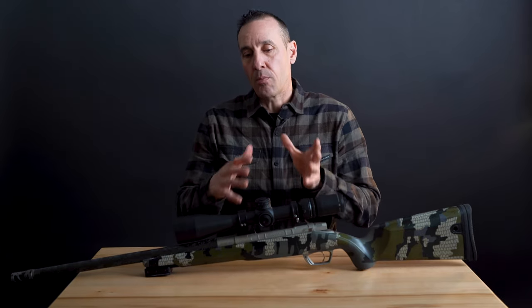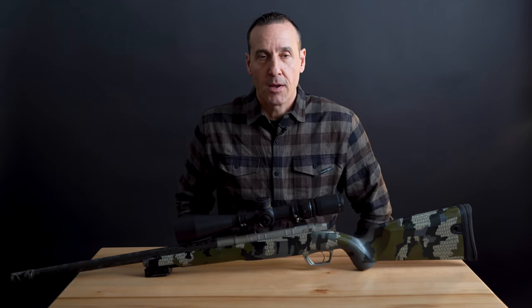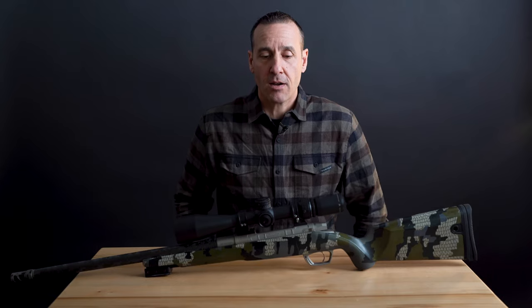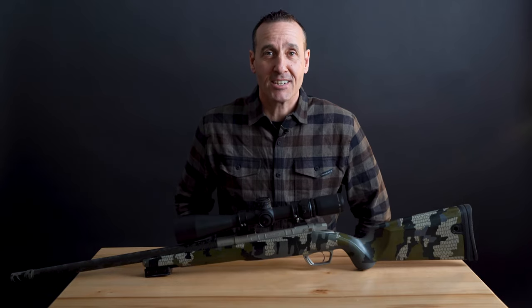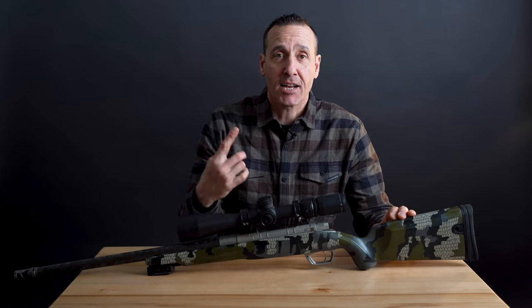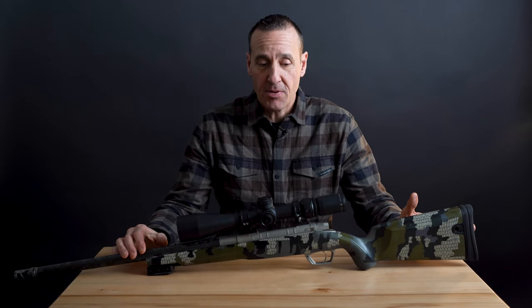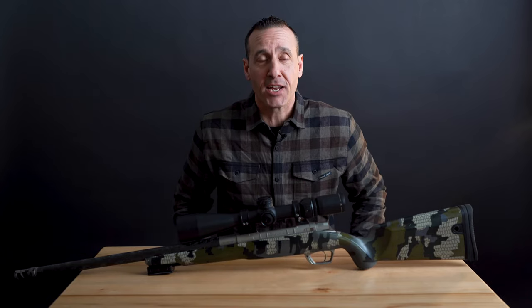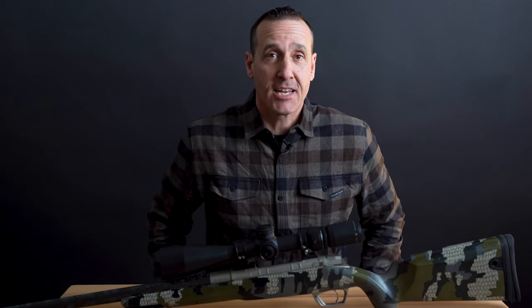Those are the things I require in a mountain hunting rifle plus scope. Put these two things together along with a drop chart and a rangefinder, and you're pretty much good to go in any situation. If you want to learn more about this rifle and this optic, check out the links — we'll attach them where we dial in to exactly what these things do and the performance outfit. Thanks for watching. If you find these videos helpful, we really appreciate it — hit that subscribe button and keep tuning in.